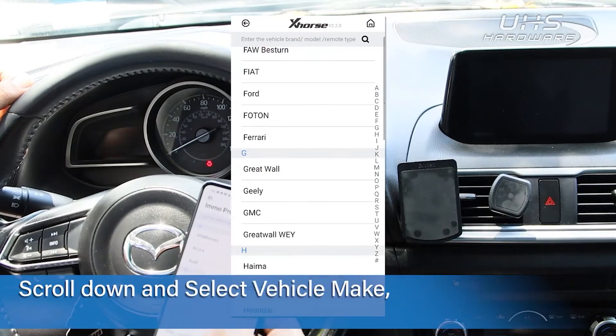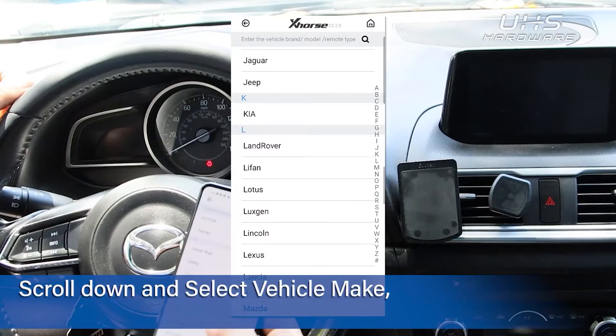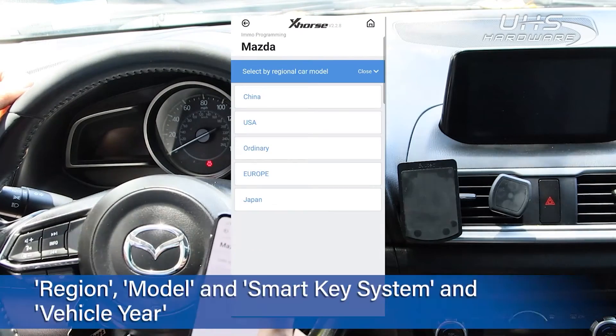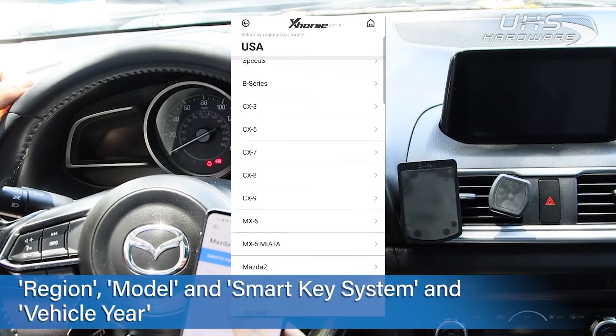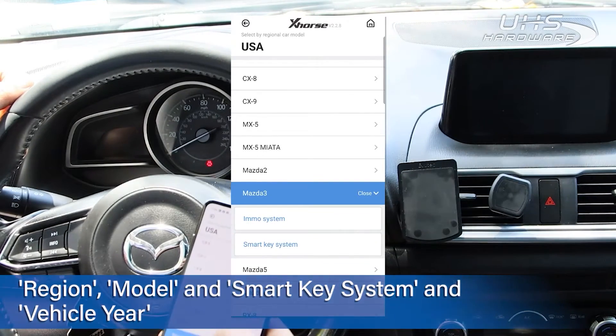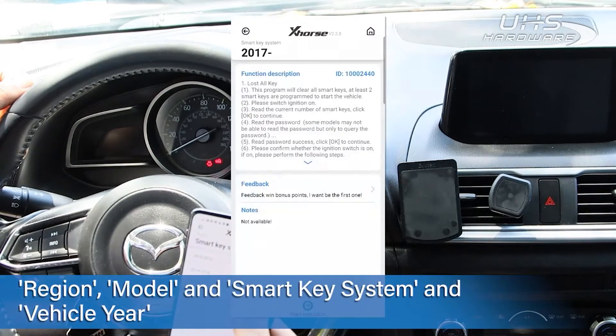Scroll down to the make of your vehicle, select the region, and then the model. Select Smart Key System and the gear of your vehicle.